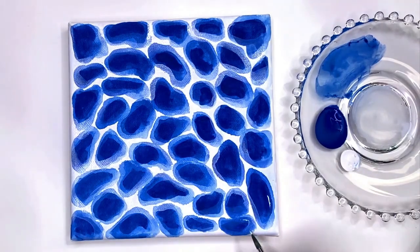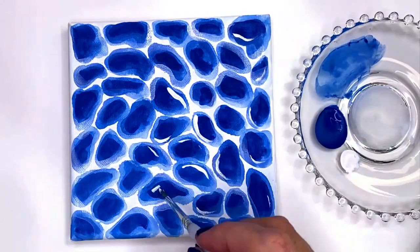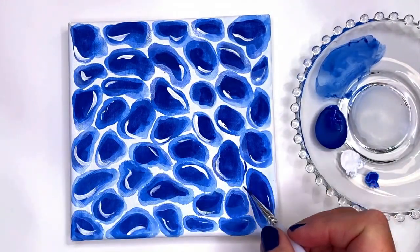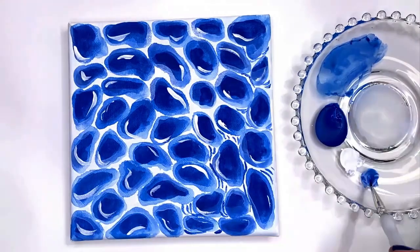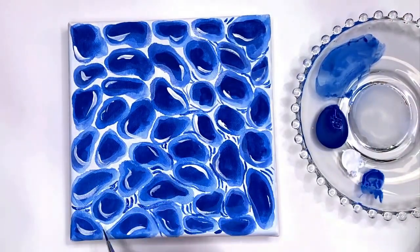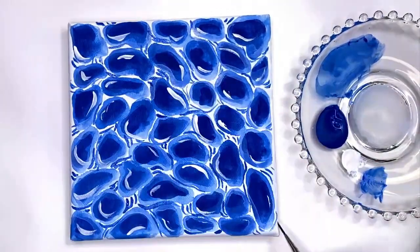Now I'm going back in with some straight white just to add some highlights in the blue, and I'm going to do this all over. This is the simpler version than the kayak. We could stop here, but I can't resist adding a few dark lines. This video is sped up to save you some watching time, but plan to spend about 40 minutes on this background technique.